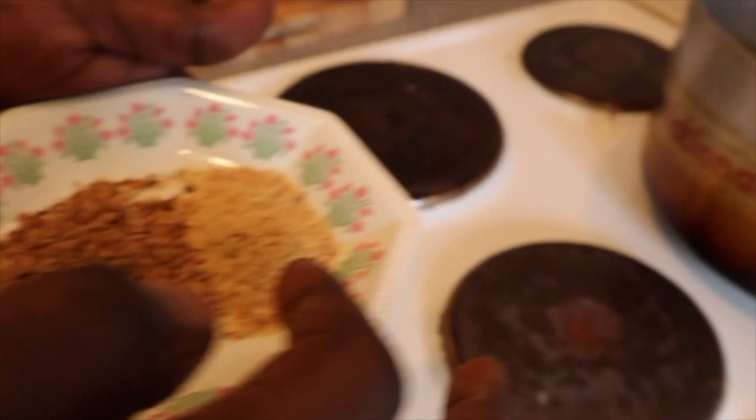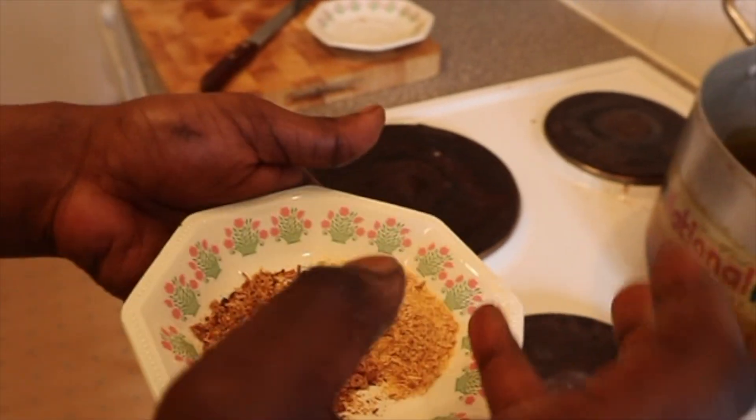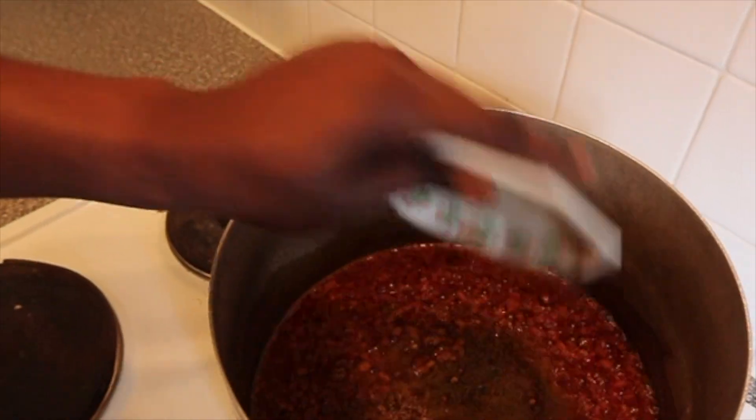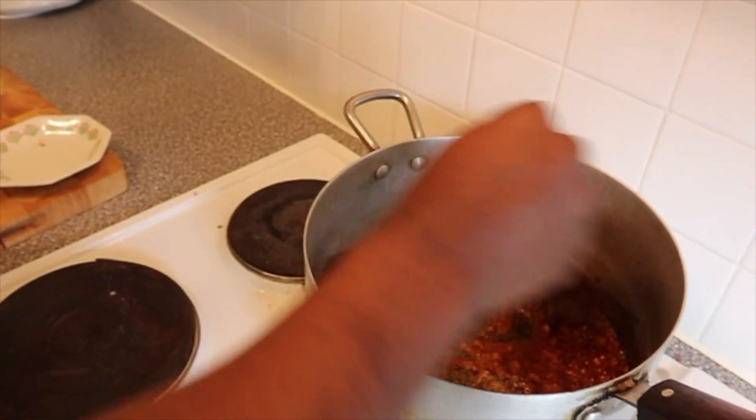Now we're going in with the crayfish — or smoked prawn, it's really the same thing. I'm just trying to be a bit fancy, but if you have crayfish use that. Then we go in with the dried fish.